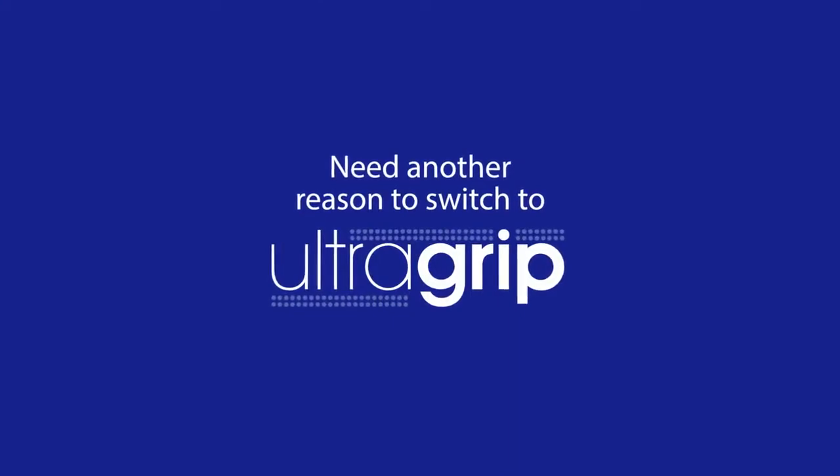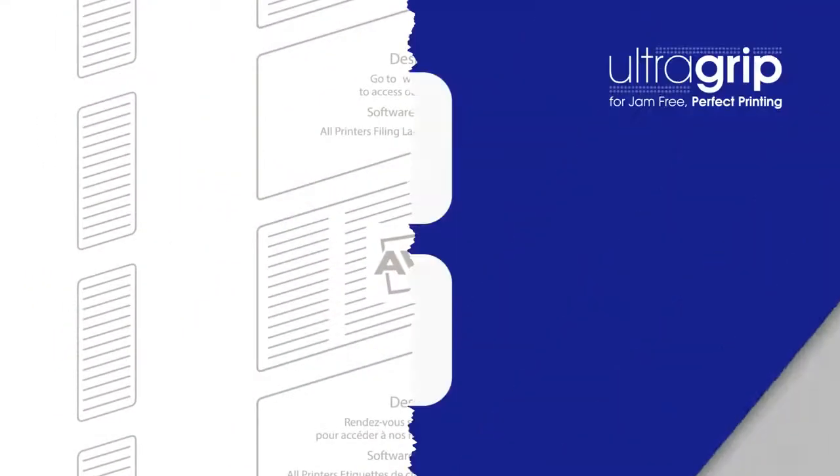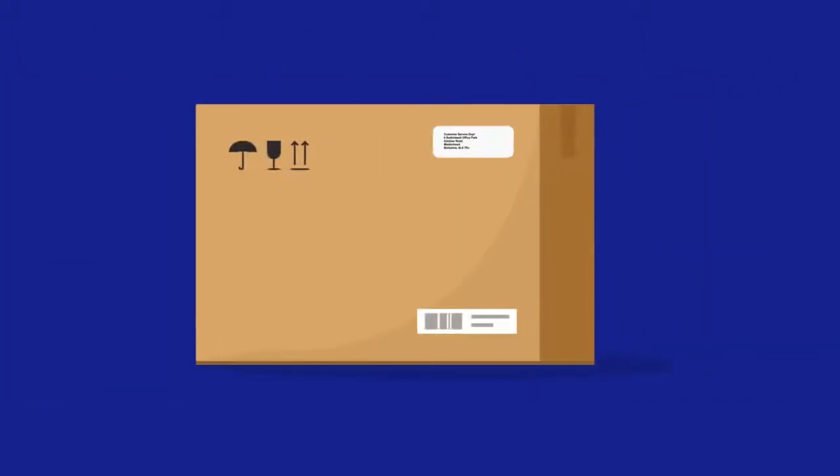Need more reasons to switch to Avery UltraGrep labels? UltraGrep labels have a vertical perforated sheet called Quick Peel, meaning you can easily and speedily peel your labels and place on envelopes, parcels and packages, speeding up your labelling tasks.